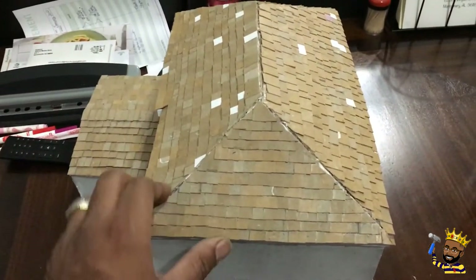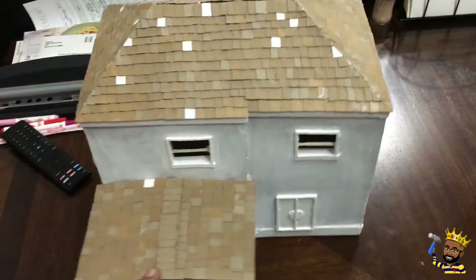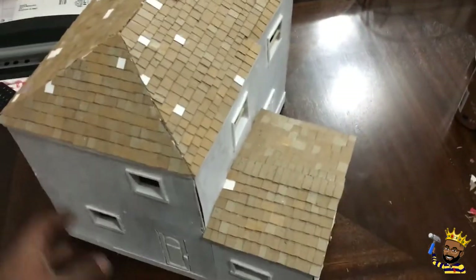We have a roof with shingles on it. It's really coming together better than I thought.